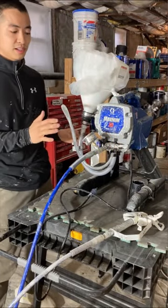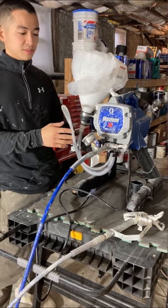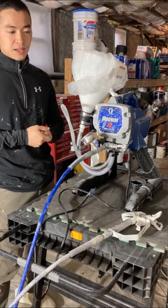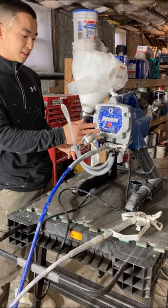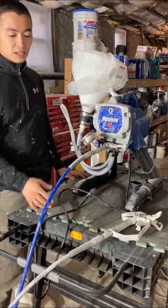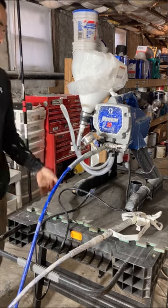Hey guys, just want to show this Graco Magnum X5 with a DIY hopper. I saw someone on Facebook — a guy on one of the cabinet refinishers professional groups — posted this and I thought it was really cool. I was in a pinch with my 440 one time spraying cabinet doors and something went wrong, so I made this as a backup machine. It also saves paint since the machine is directly sucking from the hopper, and I'm using a 25-foot quarter-inch hose which saves a lot of paint.